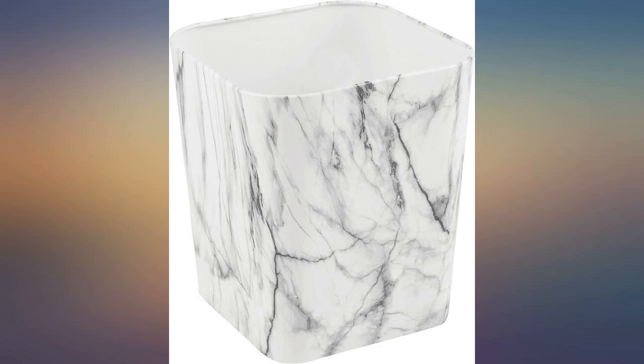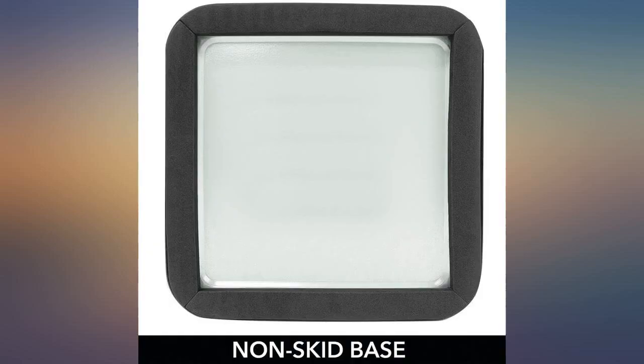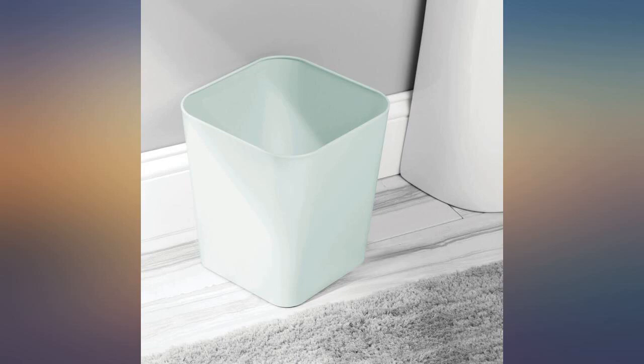And the bonus: it is padded underneath so it does not scratch whatever surface it is on. There is nothing to complain about. I ordered it to go with my toothbrush holder, soap dish, lotion dispenser, etc. It is a perfect match.